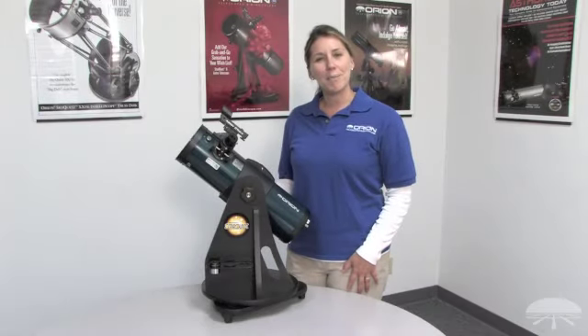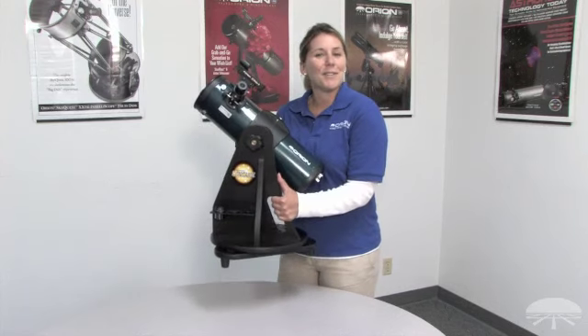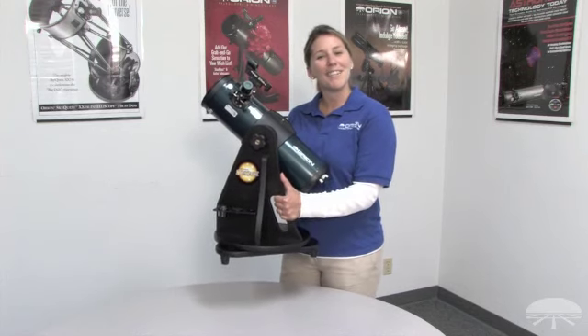Now that your telescope is completely assembled, you and your family can simply pick it up and go explore the night sky. Thanks for watching and have fun.